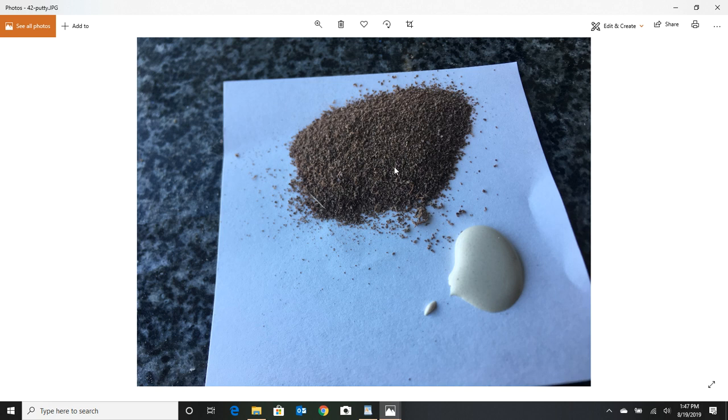I like taking the finest sawdust I can get — from resawing on my bandsaw — and mixing that with a little bit of Titebond. It works great. If you've got a little bit of a gap in that dado, you don't want to look at that the rest of your life, so just make your own putty with sawdust from that bandsaw and it works out really well.